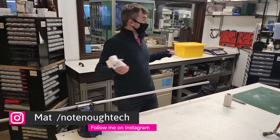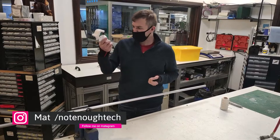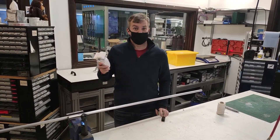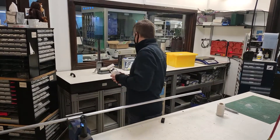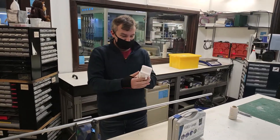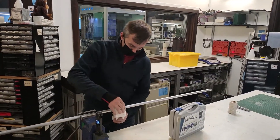Hi guys, welcome to the middle workshop at LabNam. You've asked the question how strong is the switchboard, and I'm about to answer this question. Say hello to Dimitri, who is actually holding the camera for me and assisting me, and let's put the switchboard on.